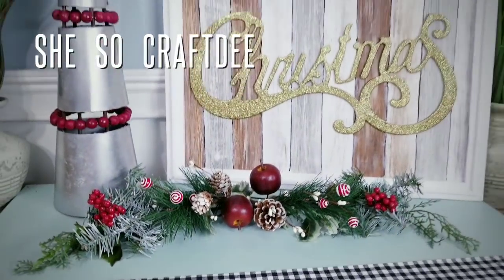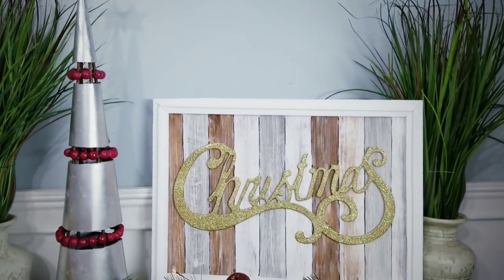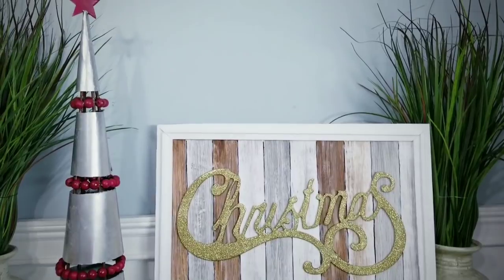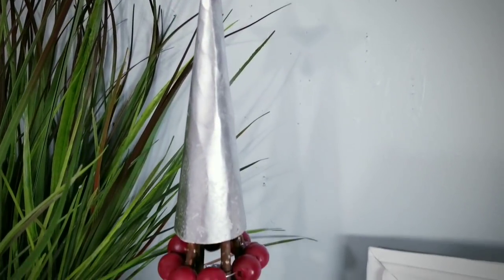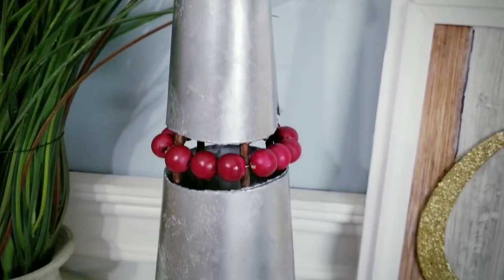Hello, Crafty family, and welcome to another tutorial by She's So Crafty. For today's DIY project, we'll be creating two Christmas-themed home decor DIYs, both inspired by items I saw at Kirkland's. I thought that this galvanized beaded tree and this wood plank Christmas art were so beautiful, and I wanted to recreate the looks using mostly Dollar Tree items for you all.